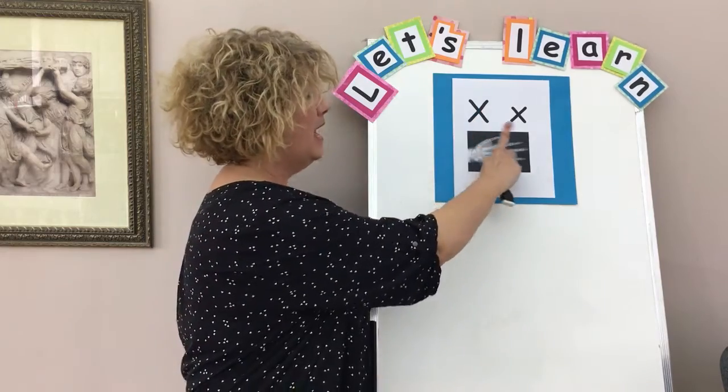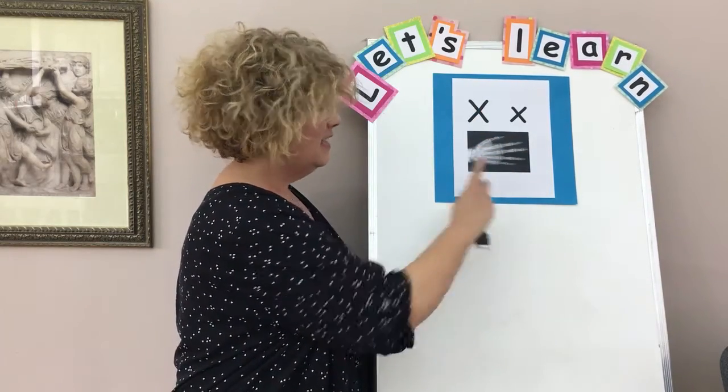Let's do that again. Big X, little x, x, x, x-ray.